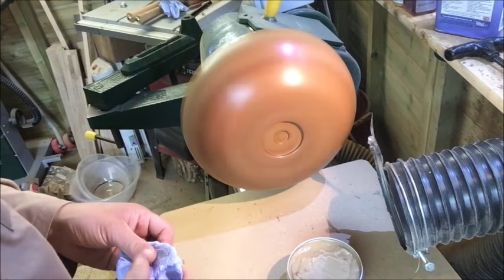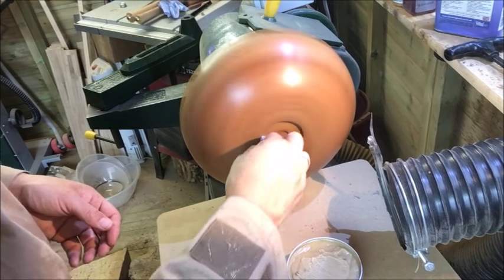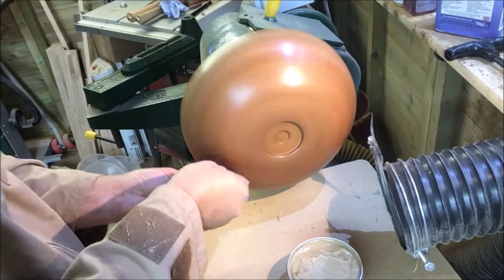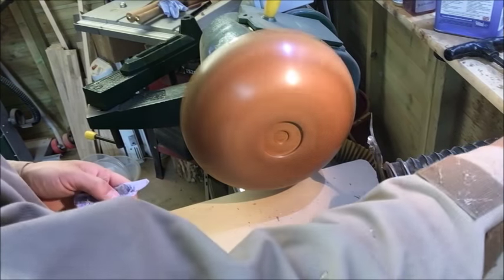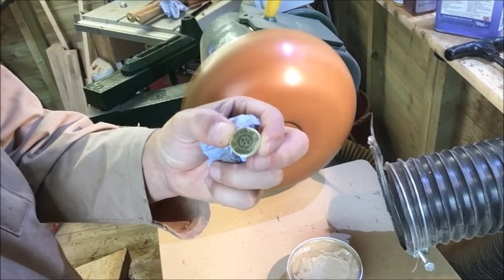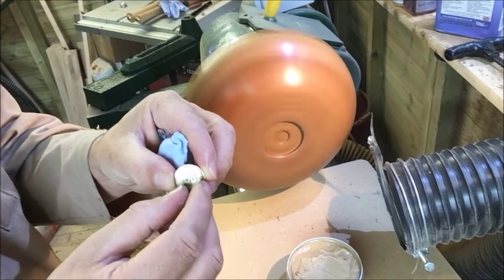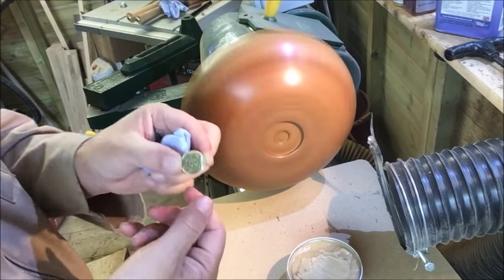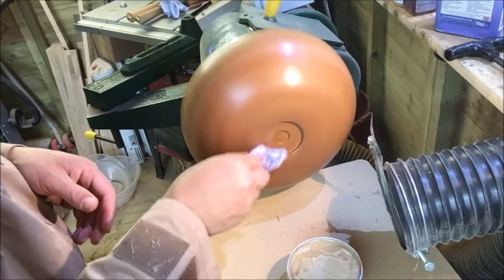I'm already geared up for my emblem to go in, and I've got a couple of different sizes - a very small one and a larger one. This is the larger one I'm going to put in here, and it's got a little bit of film on it so it doesn't ruin the brass. I'm going to use the larger one on this because it's a fairly large bowl.